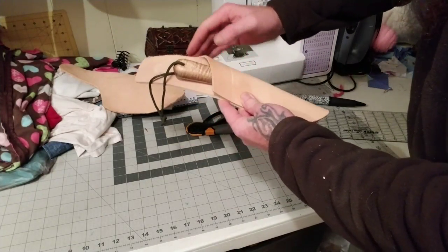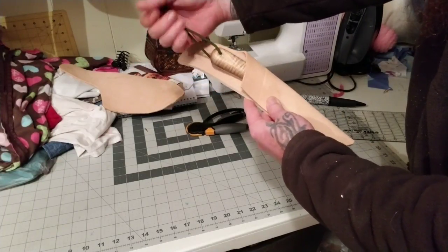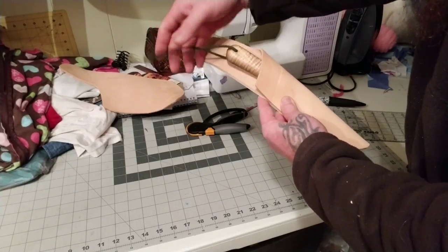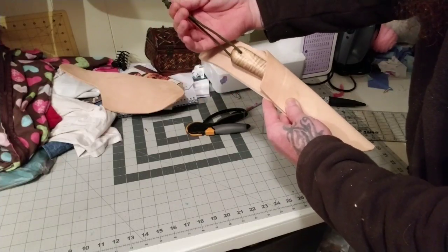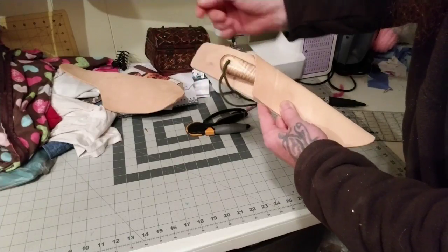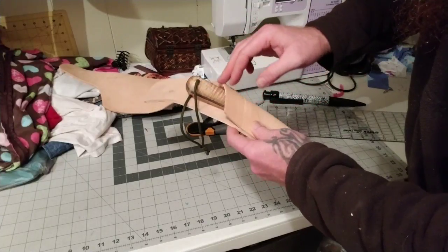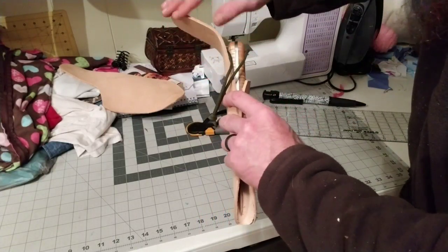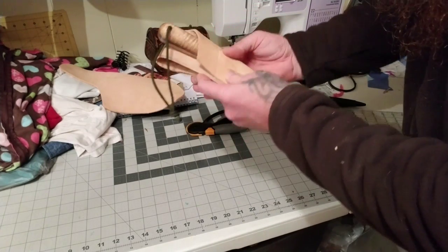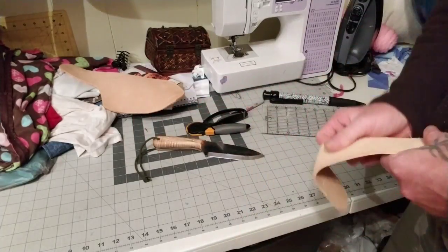I liked the flow of this. You can reach in and grab it. I've got to make sure I've got something to hang it by. This will fold right behind here — it's just a simple little cut. It goes up, I rounded this off, and then this just folds under there like this. Real simple design, nothing too fancy.